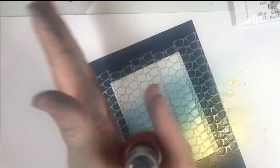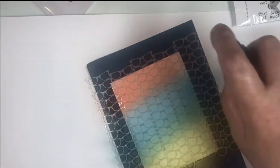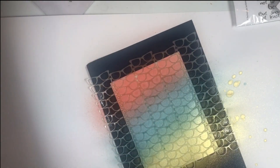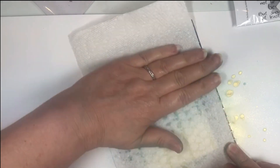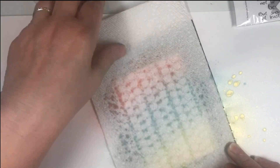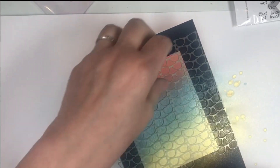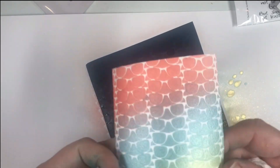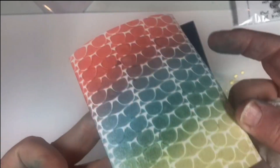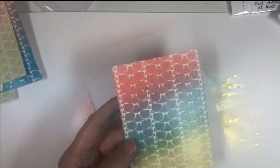I'm just going to roll the Flamingo to get it mixed and spray that. Having a paper towel at the ready is always a good idea. I'm going to take the excess off so I don't get it all over my hands. I'll just lift that stencil off — you can see how it really didn't go underneath. It's very, very crisp. Look at those colors — aren't those pretty? It's super shimmery. I'm going to set this aside for a few moments and let it dry.